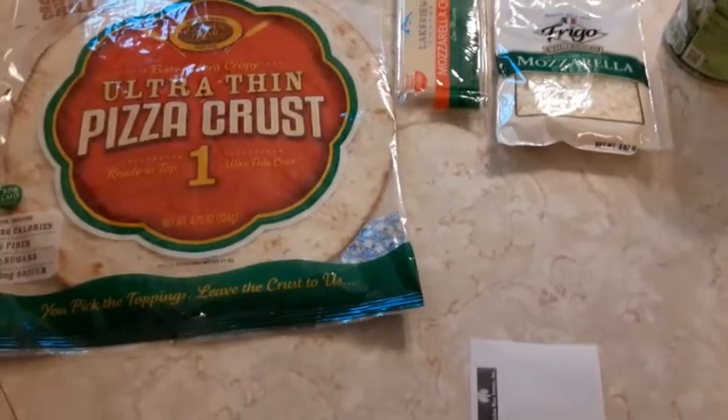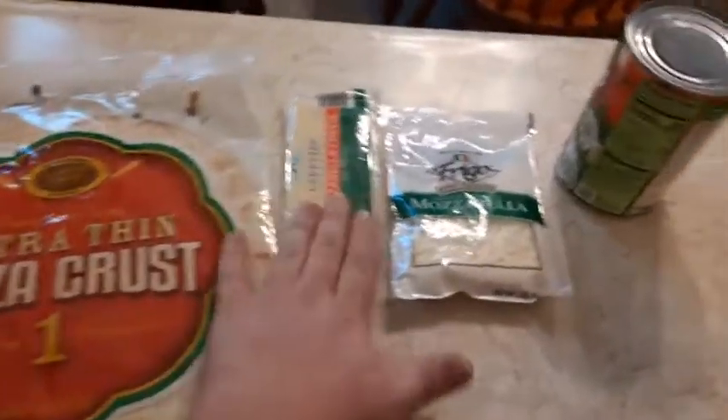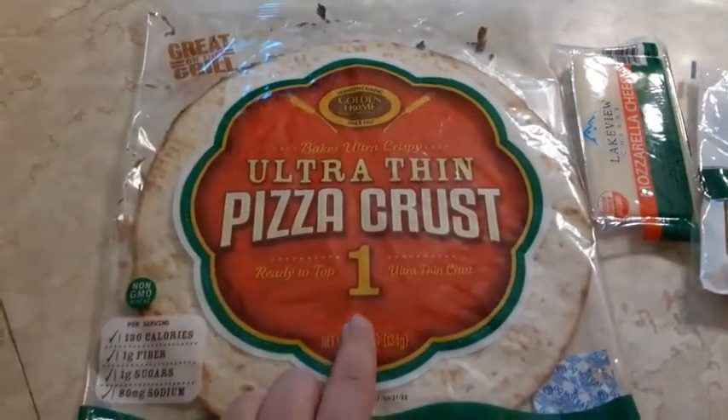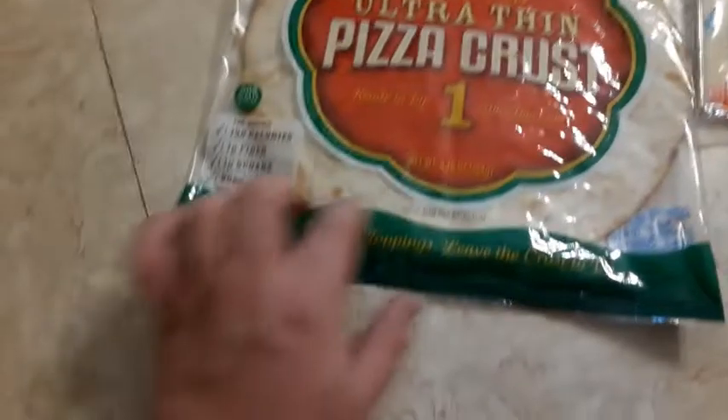I went to Dollar Tree today. You can see this says $14 — $4 I spent on making pizza, and the other $10 is a Valentine's dinner I'm going to be making, which you'll see in a later video. I've seen these pizza crusts at Dollar Tree and I've always wanted to try them.